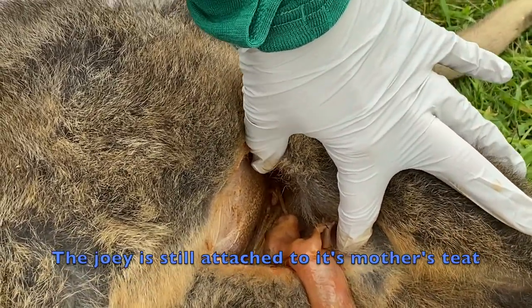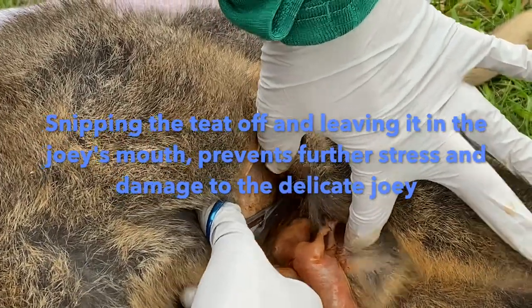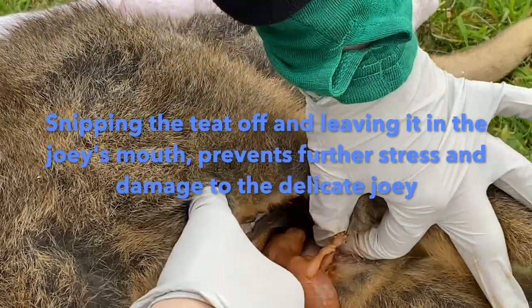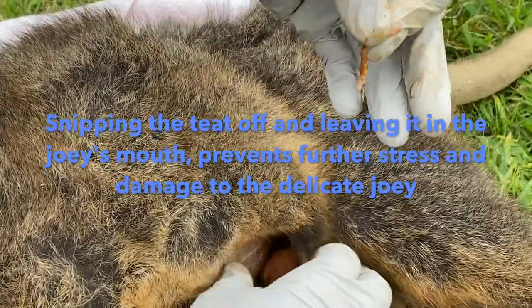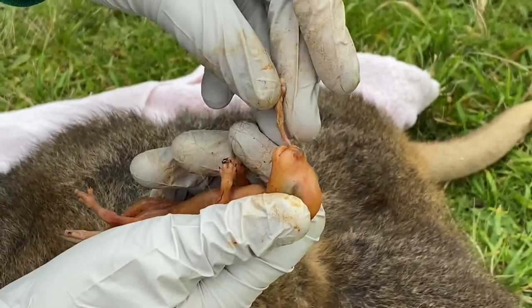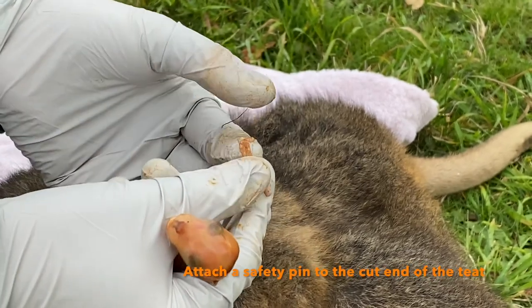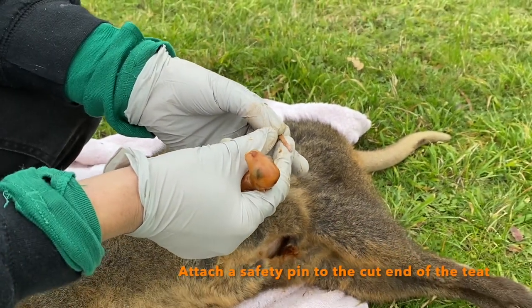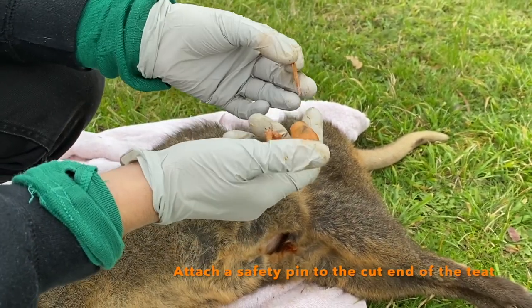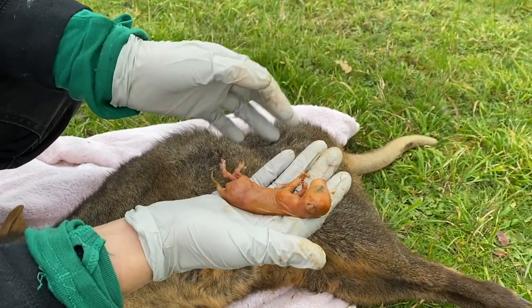So if that baby was alive, what we would do is we would snip the teat off right at the base, and it would stay in the baby's mouth. Then you would get a safety pin and put a safety pin in the end so that the baby doesn't swallow the teat. So you'd have to carry one of those as well — yes, usually you do.